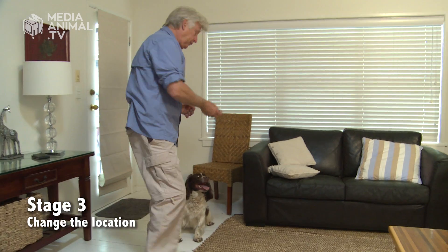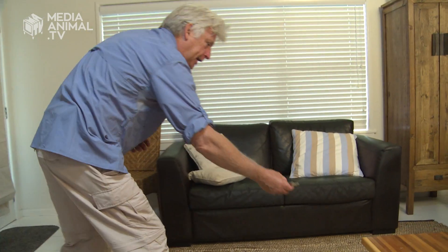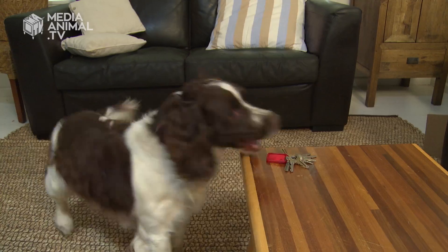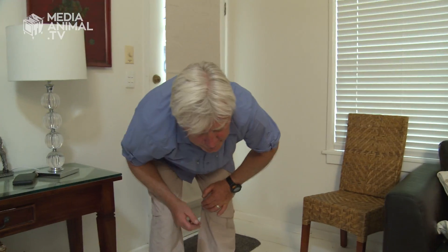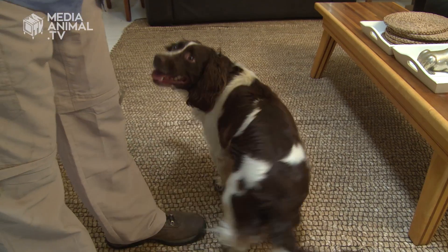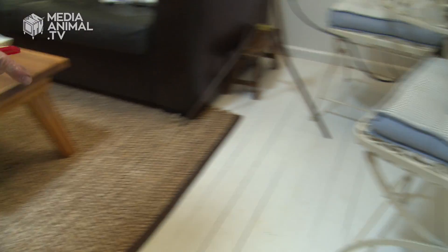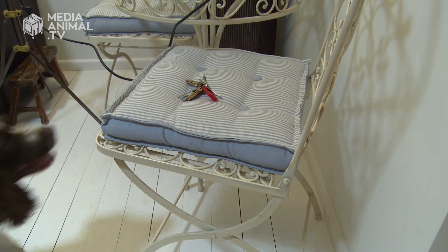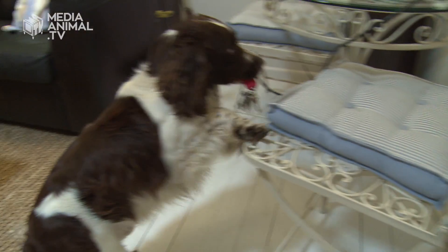Step three is to start placing the keys in different positions. For example, let the dog see them placed on the table. 'Find the keys!' — clever dog, perfect, good boy — always give him his reward. Then next time you might place them on the chair, or on the floor. Place them in different positions.